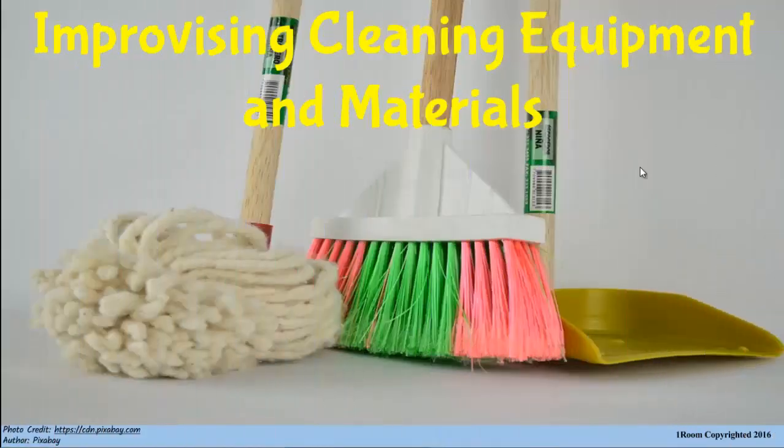Improvising Cleaning Equipment and Materials. Do you know why we improvise items, Jim? Look here, I don't even know what improvising means. Leave alone why it's done?